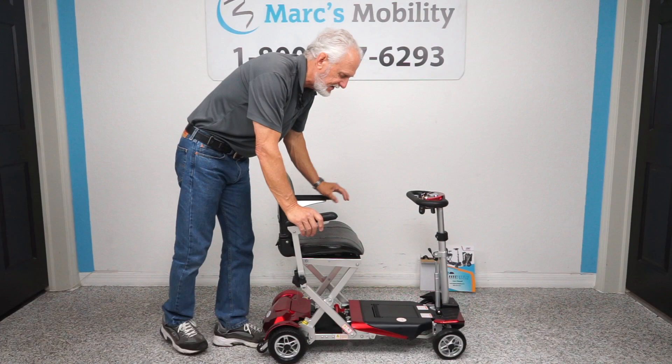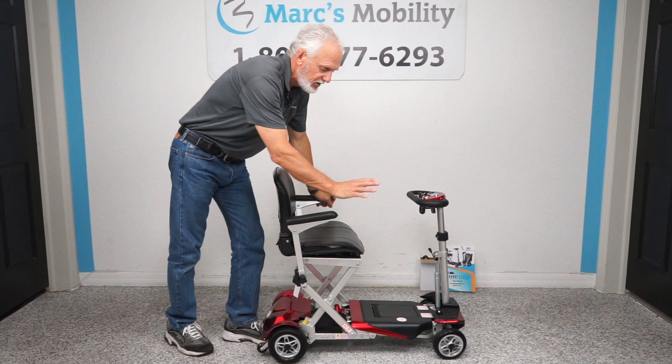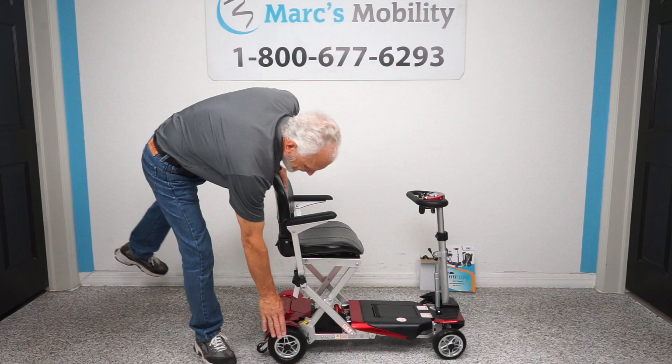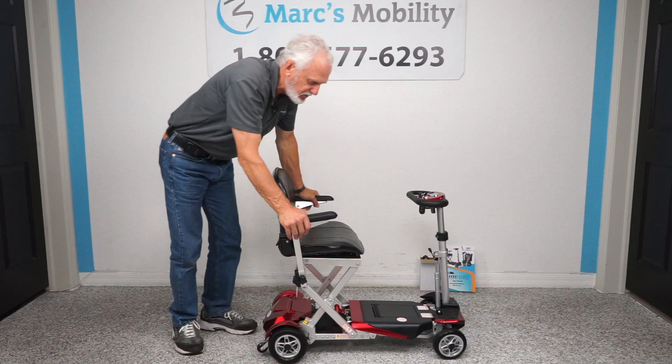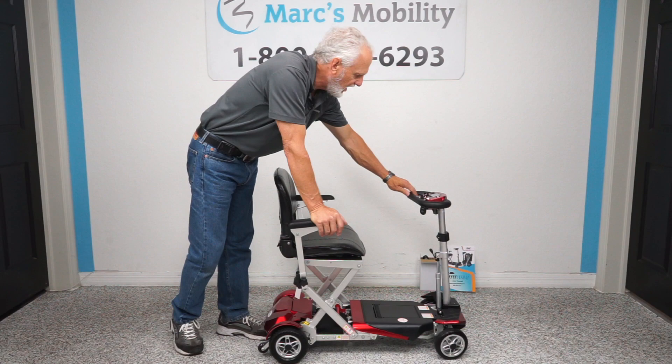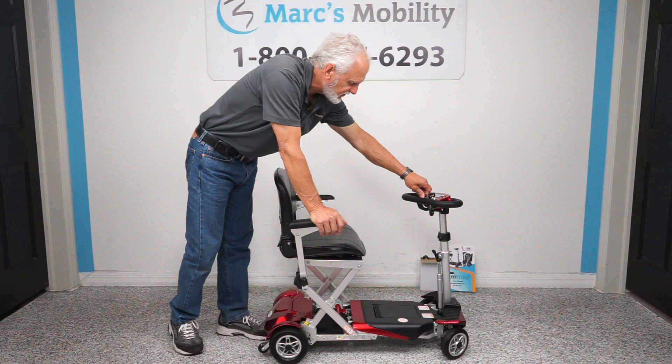You have an adjustable tiller, which is adjustable front to back as well — so if someone wants it closer, you can adjust it. The weight capability is 300 pounds. The total distance on the battery charge on this lithium battery is up to 13.5 miles. It has a top speed of about 3.7 to 3.8 miles an hour. The front wheels are solid — 6 inch by about 1.5 inch — and the back are 7 inch by 2.5 inch. You have a neutral lever in the back and suspension. You also have a digital display showing your speed and battery gauge, and a headlight.